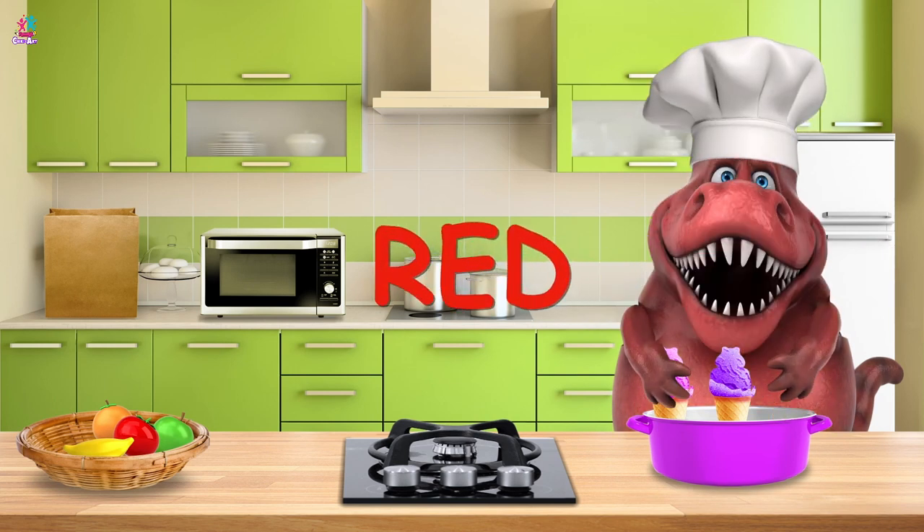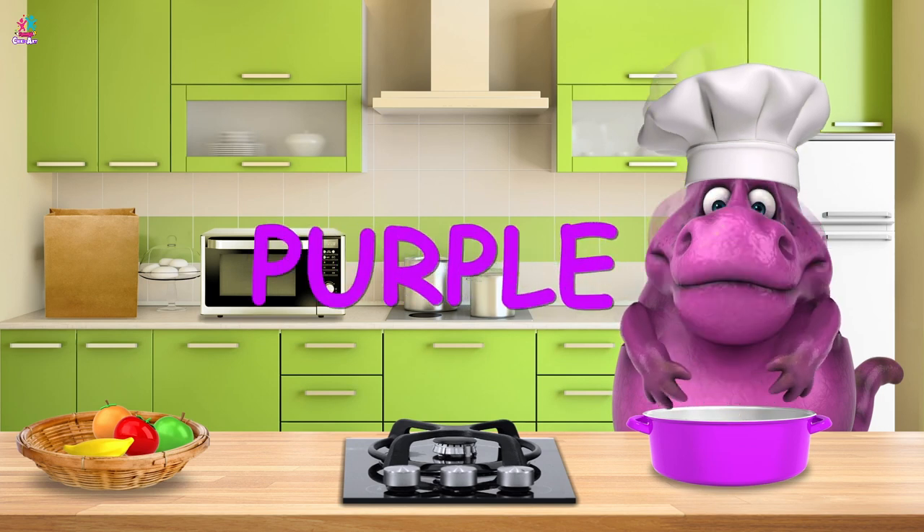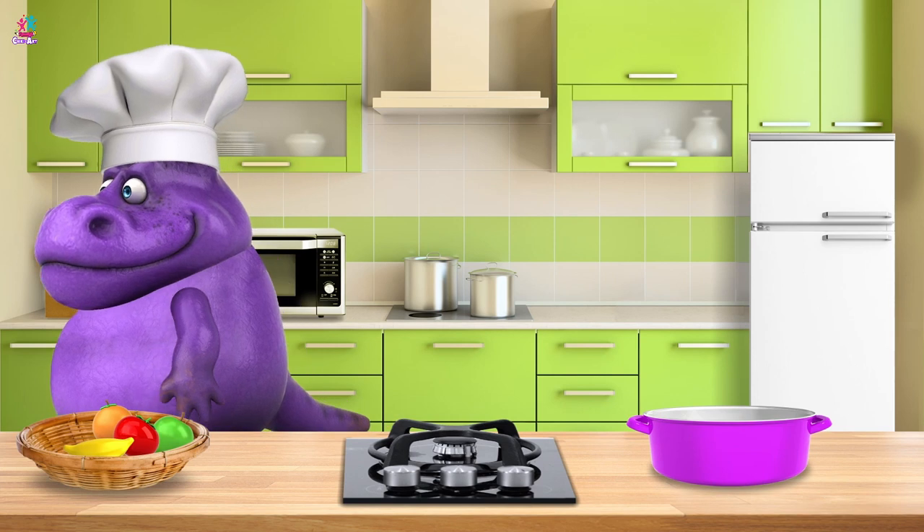Ooh, red! Pink! And purple! Wow! I hope you enjoyed that Mr. Chef, you certainly earned it!